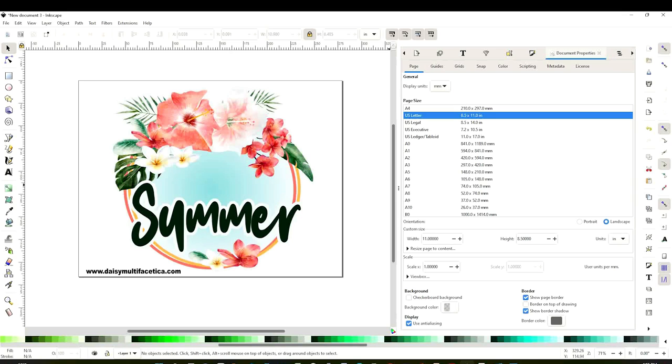This is the design I'm going to be printing today. To print this design, I'm going to be using the free graphic design program Inkscape. If you don't have it and would like to give it a try, go to their website, inkscape.org, and download it.